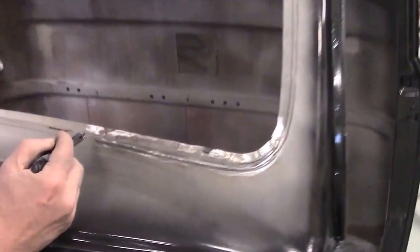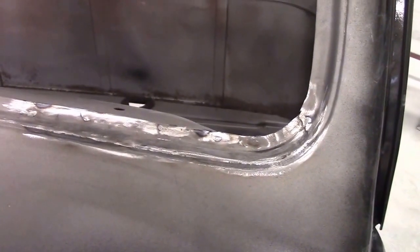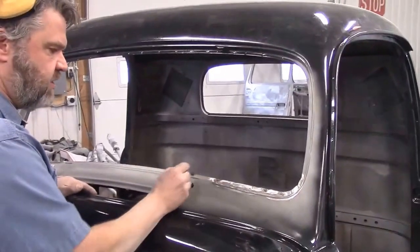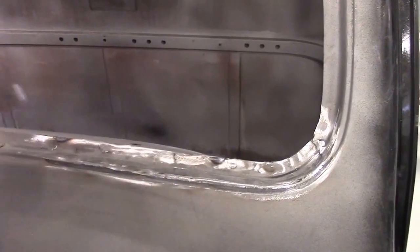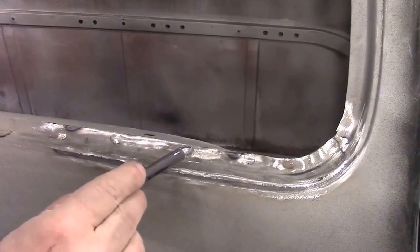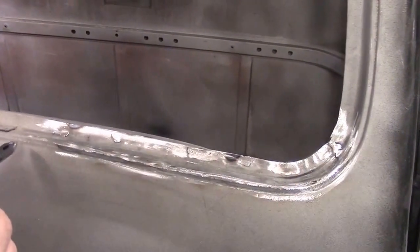In our last video we shared where we had this patch panel made and it was just resting on here. You'll recall in the other video we had the truck cab sitting on its back. Since then, we've cut out all of that rotten steel and all of the body filler that was hiding the rust-through holes, then we welded in our new piece using the exact factory spot weld locations that the factory used back in 1950, and then we ground all the welds smooth.